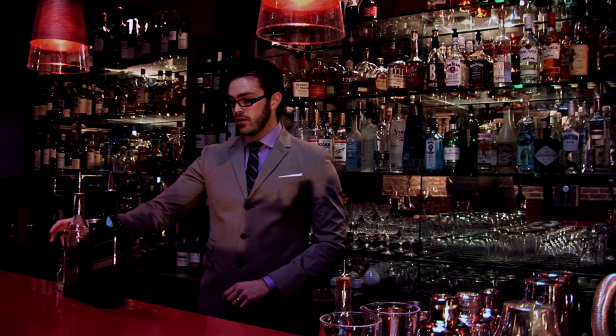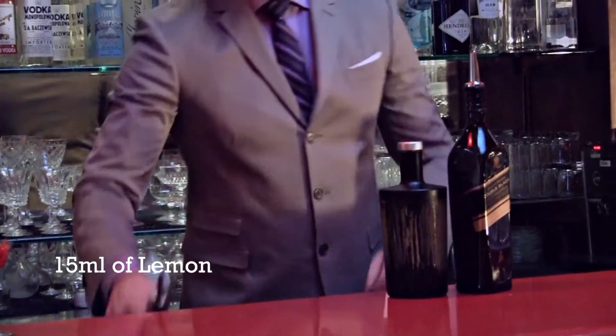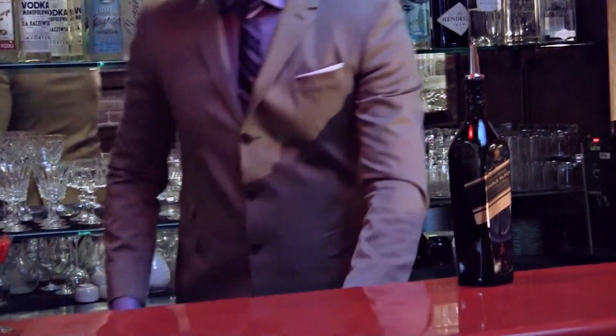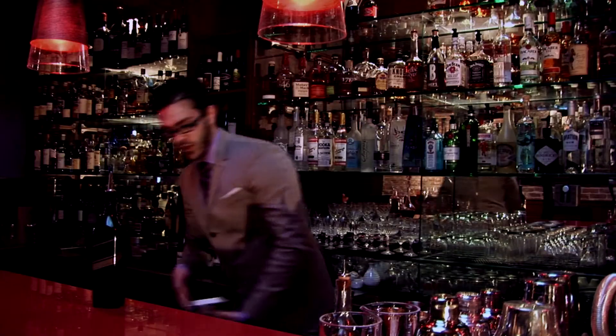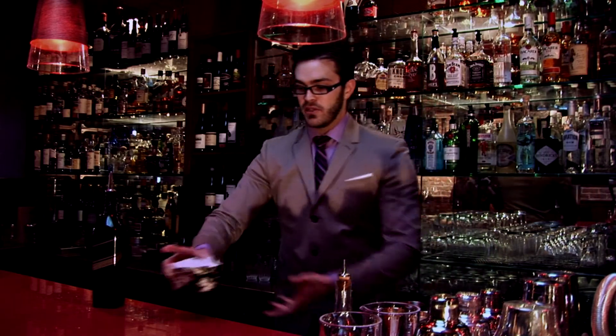And then finally, to balance it all out, a little bit of lemon juice. So we've got our glass ready. We're going to continue with the Asian theme — we're going to be serving the drink in a Japanese rice bowl.